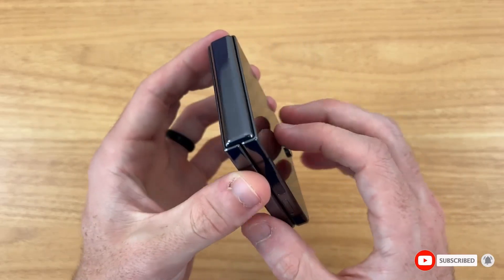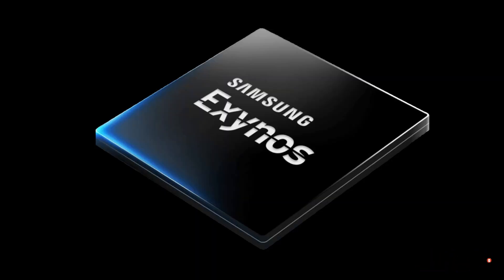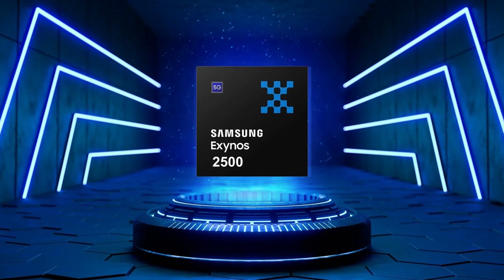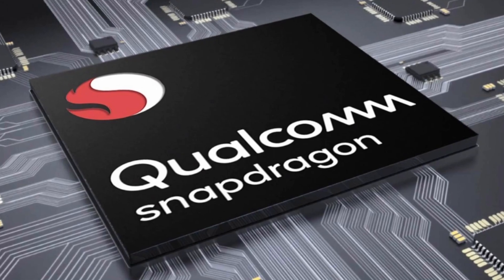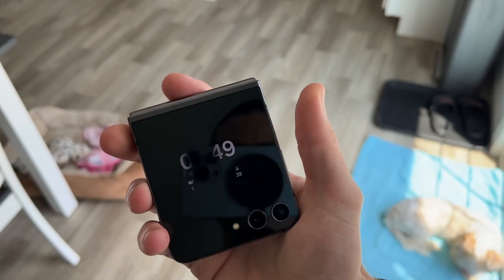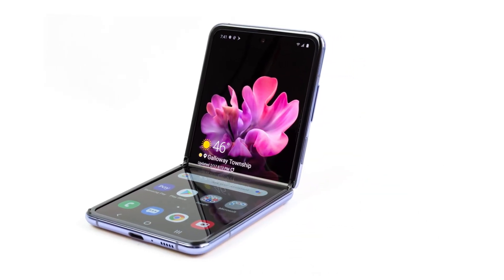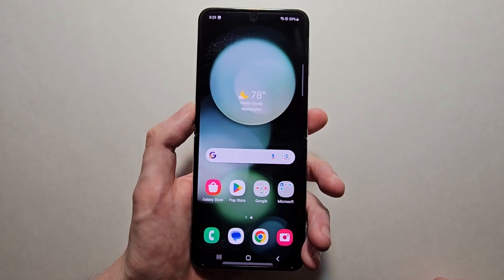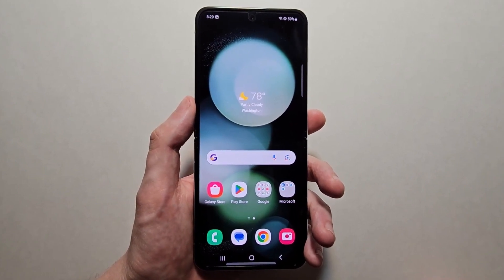Performance-wise, the phone is rumored to be powered by an Exynos processor, most likely the Exynos 2500. This is a shift from Samsung's usual strategy of using Qualcomm's Snapdragon chips for foldables, but it might help lower the cost while maintaining good performance. The phone could also support Wi-Fi 6E and 25-watt fast charging, making it competitive in terms of connectivity and charging speeds.